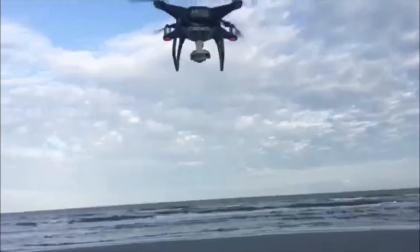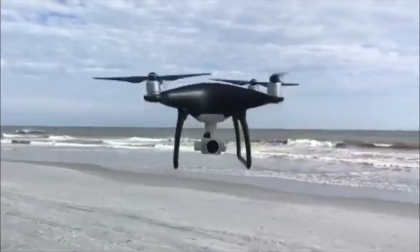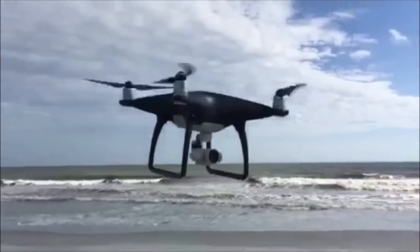Hello guys, another Phantom 4 unboxing. This is the Phantom 4 Pro Obsidian. You can see over here it's black — no more getting dirt. The transmitter is like the Inspire 2 and Inspire 1 Pro.